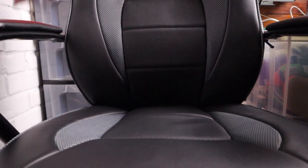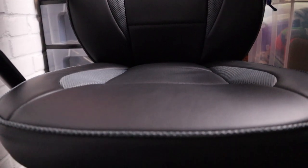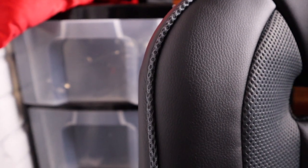Padding-wise on the bottom area, it's quite nice. It feels comfortable. It does do a bit of squeaking because it's like an imitation leather. But it's really nice and comfortable.